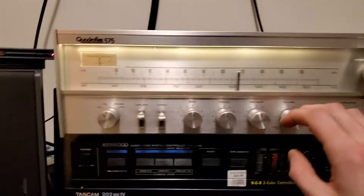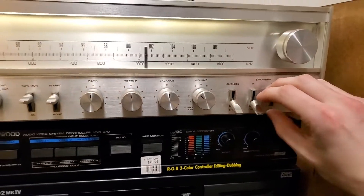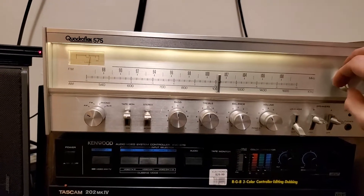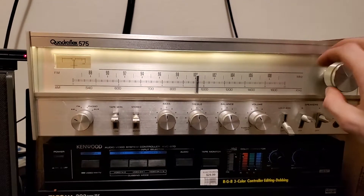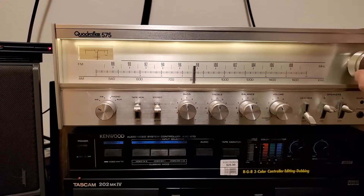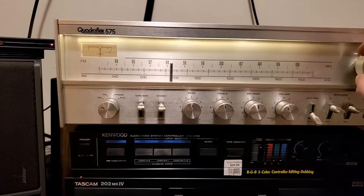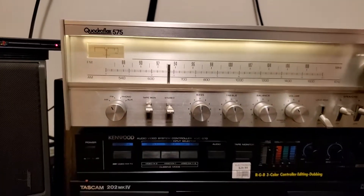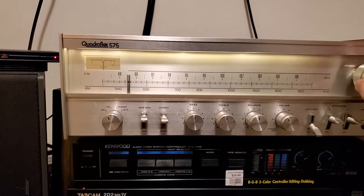Let's check out these sounds. We'll start on AM. I've got both speakers. It's a very powerful tuner. There's a channel on FM that I have a lot of trouble getting with most receivers, but I have no trouble getting with this one.